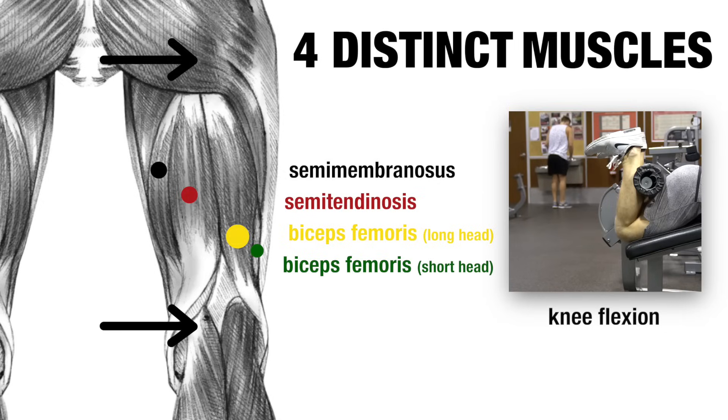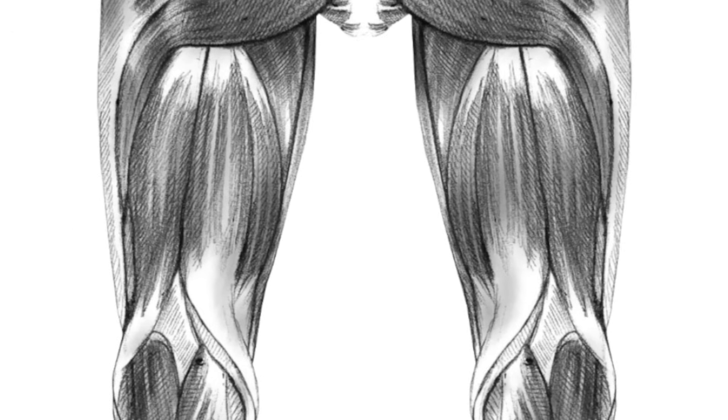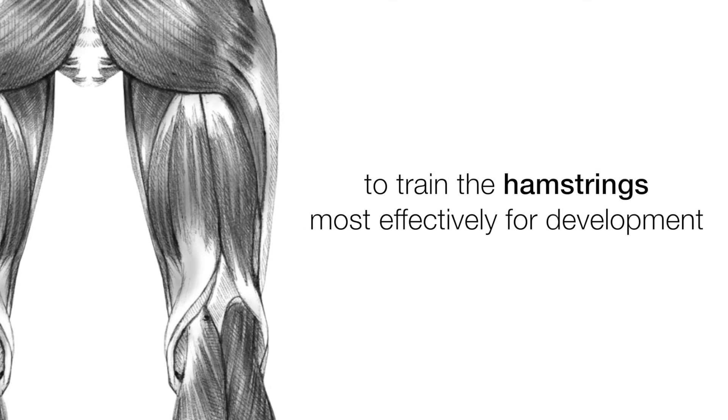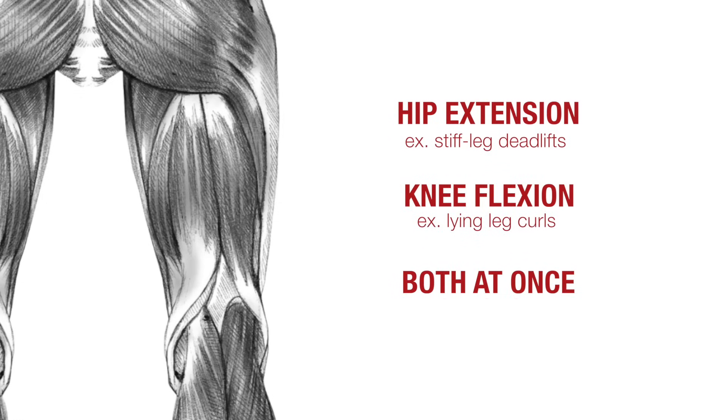The biceps femoris short head, on the other hand, only crosses the knee joint, not the hip joint, and as such can only function to flex the knee, having no action at the hip at all. Based on this anatomy, the hamstrings have four muscles that can flex the knee and three muscles that can extend the hip. So to train the hamstrings most effectively, we need exercises that train hip extension, exercises that train knee flexion, and perhaps exercises that hit both at once.